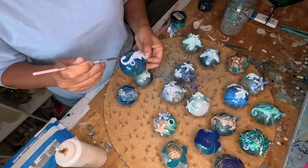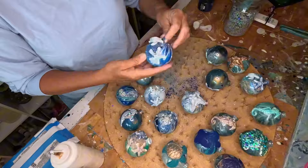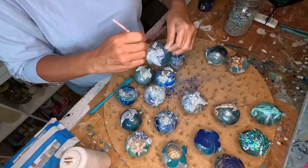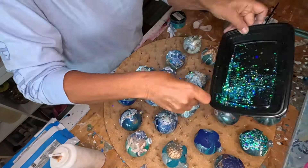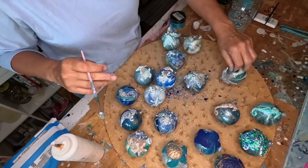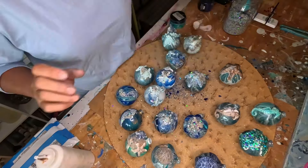Mermaid Trash makes everything look a lot better. I'm using Mod Podge to attach the Mermaid Trash and also brushing Mod Podge on to seal the mica powder. I'm not adding a whole lot — just enough to highlight a couple of areas on each ornament. It gives it a really underwater, ocean-y, beach-y feel. Not too much but not too little either.